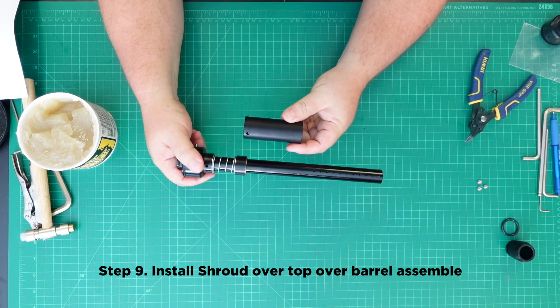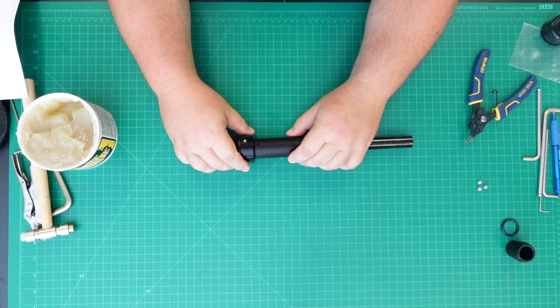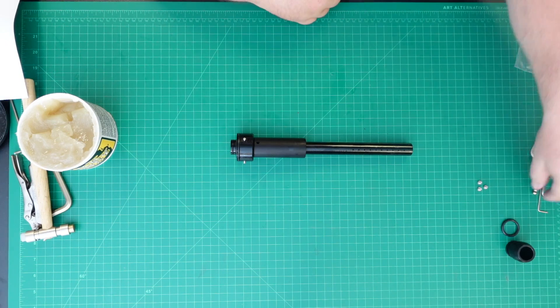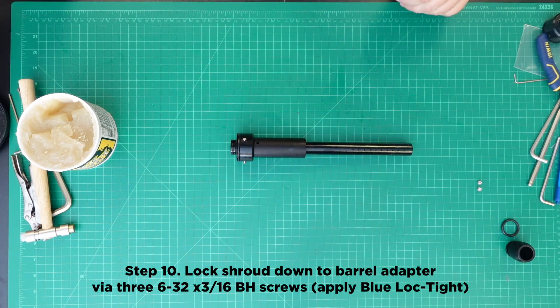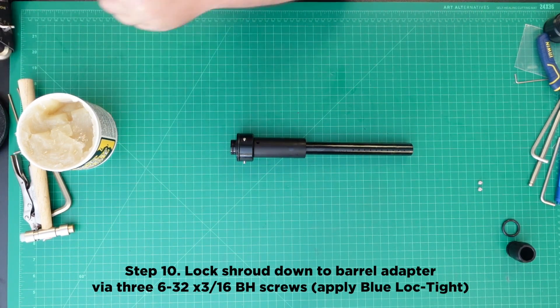Step 9: Install the shroud over the top of the barrel assembly. Step 10: Lock the shroud down to the barrel adapter via three 6-32 5/16th screws. Be sure to use blue Loctite.